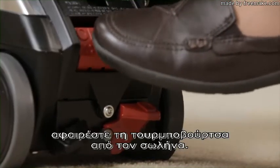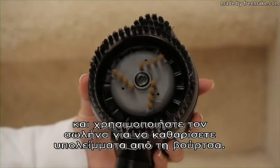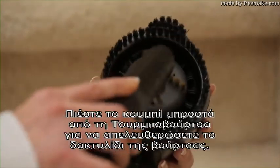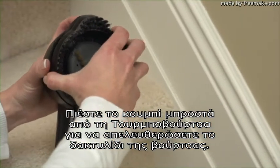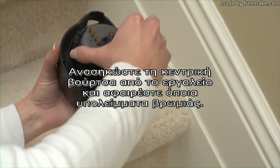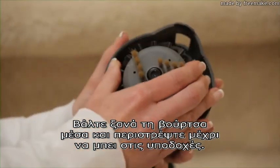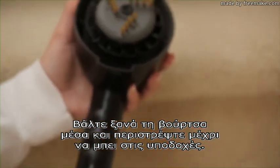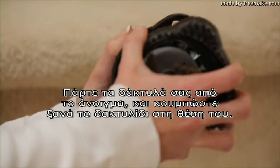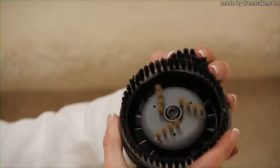To clean the zip brush, turn off the unit, remove the zip brush from the hose, turn the unit on, and use the hose to vacuum lint from the brush. Press the button on the front of the zip brush to release the brush ring. Lift the center brush out of the tool and remove any particles or lint. Place the brush back into the tool and turn it until it drops into the slots. Keeping your fingers free of the opening, snap the brush ring back in place.